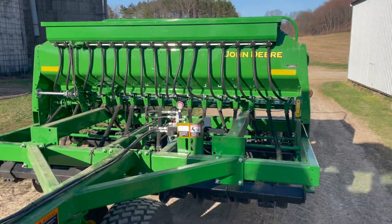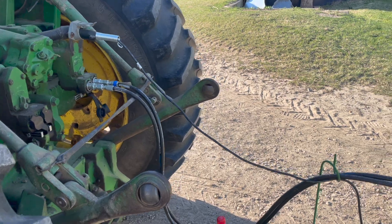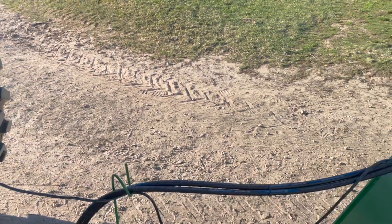We're going to go over the John Deere 1590 for the Farmers of the Lenoir Valley, Juneau County Land and Conservation rental.